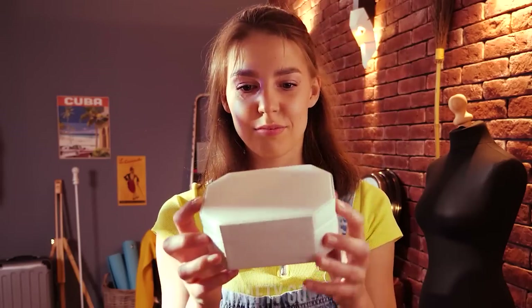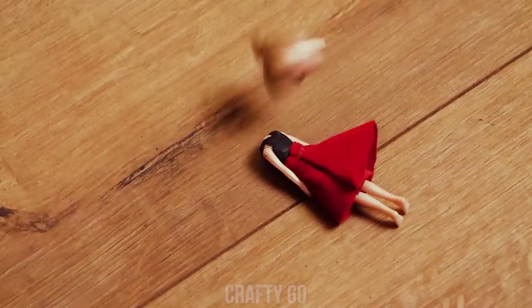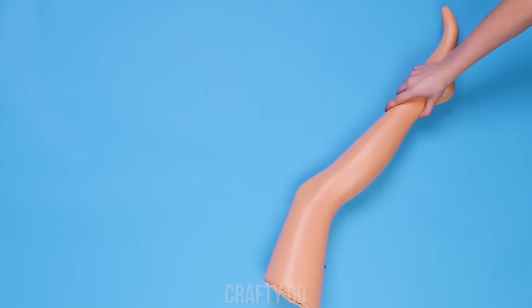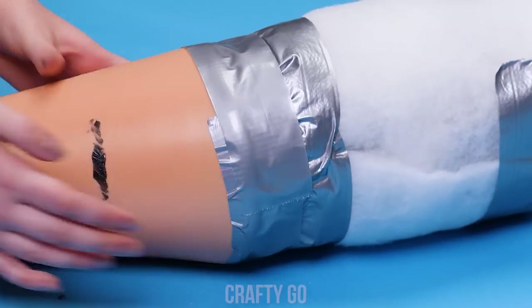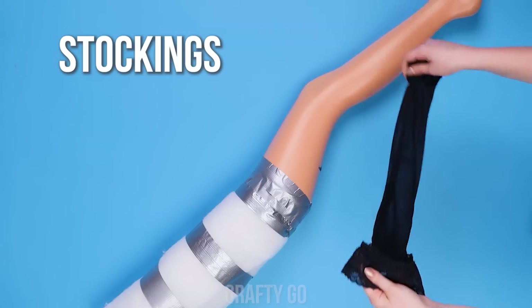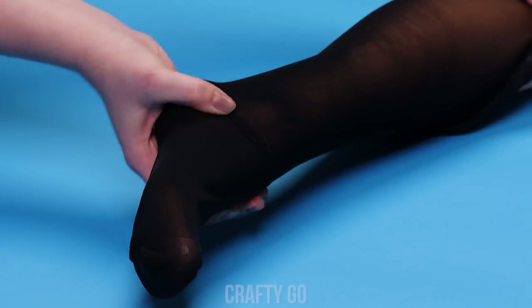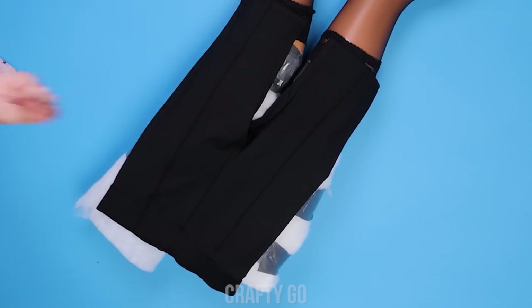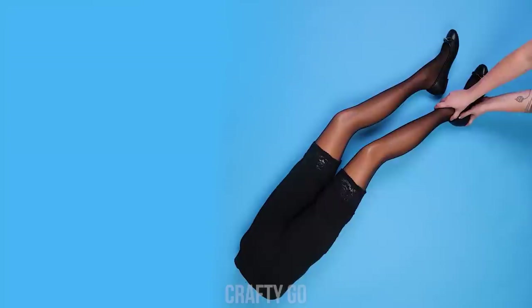Hmm, I wonder what's in this box? Oh! Who's there? You'll need a set of legs. If you don't have any real ones, mannequin legs will do. Use duct tape to connect the calves with the flexible thigh part. And put black stockings on it. Then put the pair of legs in biker shorts. Finally, get some ballet flats and your lower half is done.